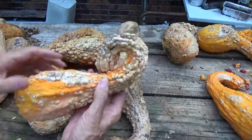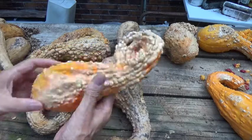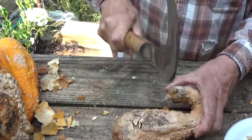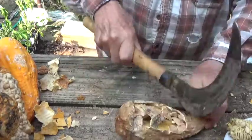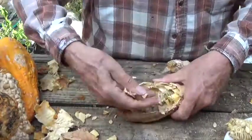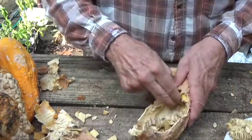On this next one I want you to notice the pronounced crook in the neck. Now let's start removing some of the seeds. Notice how hard that squash shell is. This is one that has a thick skin, and now we can start getting the seeds out and dry them for storage for next year.